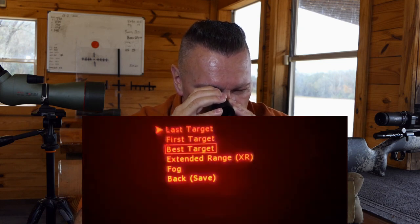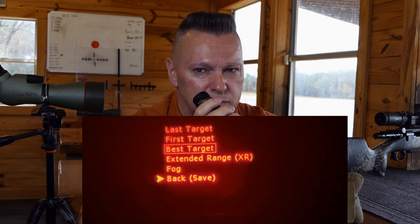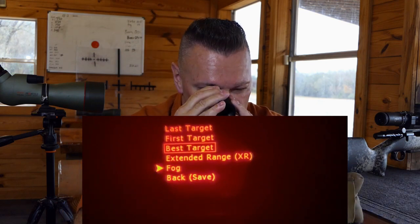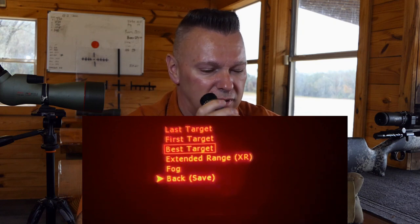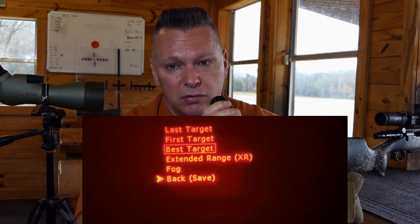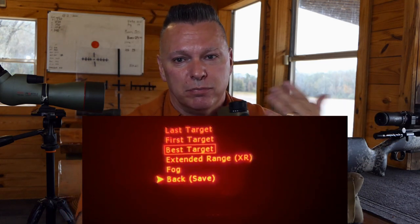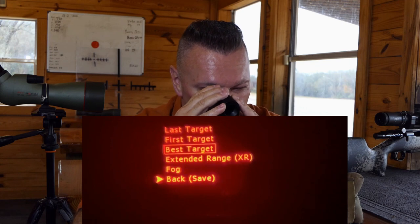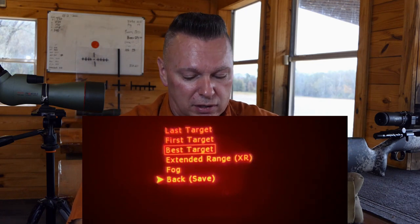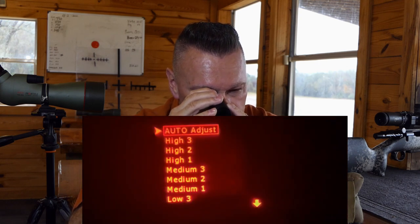Target mode options include: last target, first target, best target, extended range, and fog. In fog mode it ignores the first 75 yards so it can cut through fog and still range targets. Extended range slows the packets sent out so you can reach farther targets. Last target picks up the last thing it acquired; first target picks the first. My recommendation: leave it on best. Then go back to display brightness.